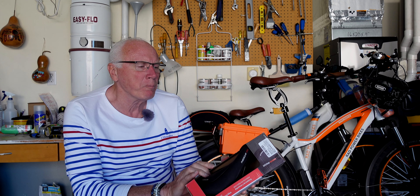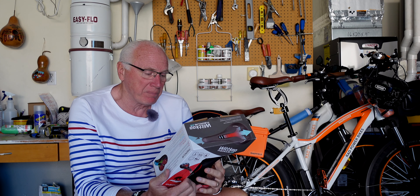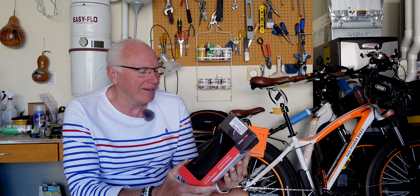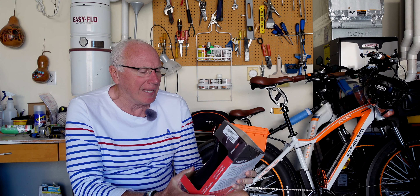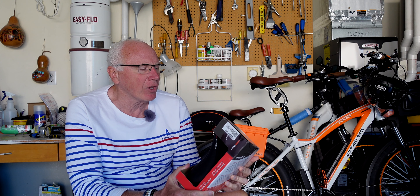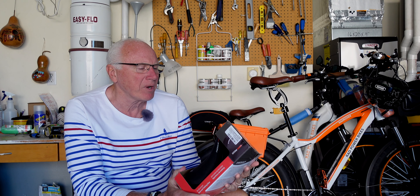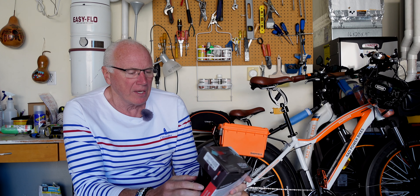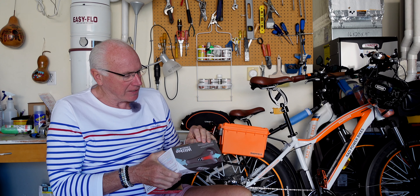I found one called the Wittkop Medicus Air. Wittkop is a German company, although as you can probably imagine these days it's not made in Germany — it's made in China like just about everything else in the world. It looked interesting so I thought I'd give it a try. It has all these ergonomic design features: memory foam, a five-zone concept, grip, and airflow. Let's take this out and see what it looks like.